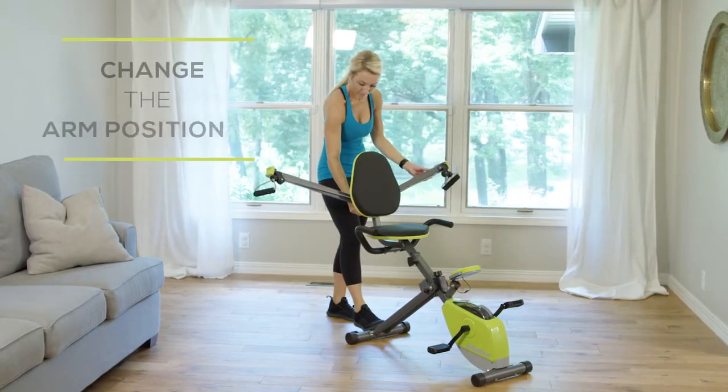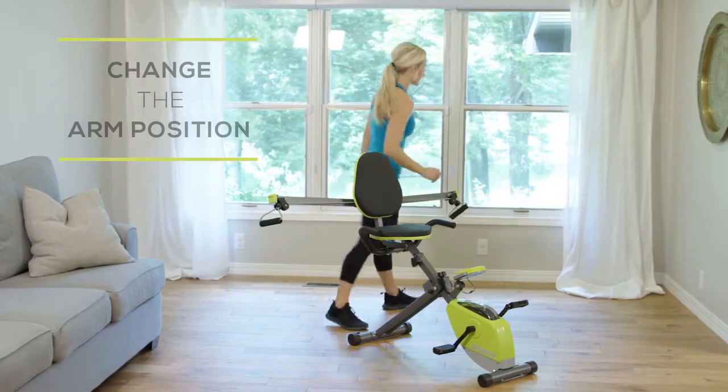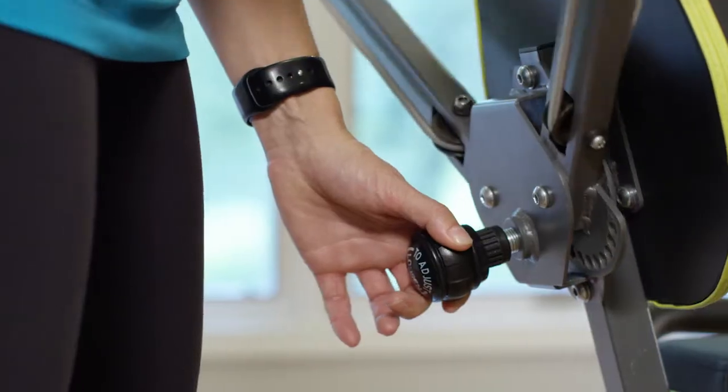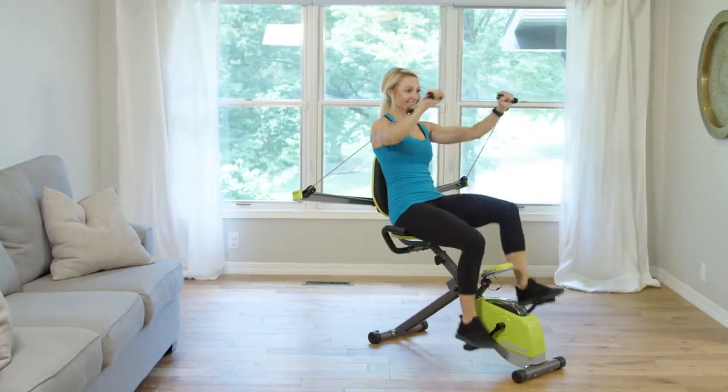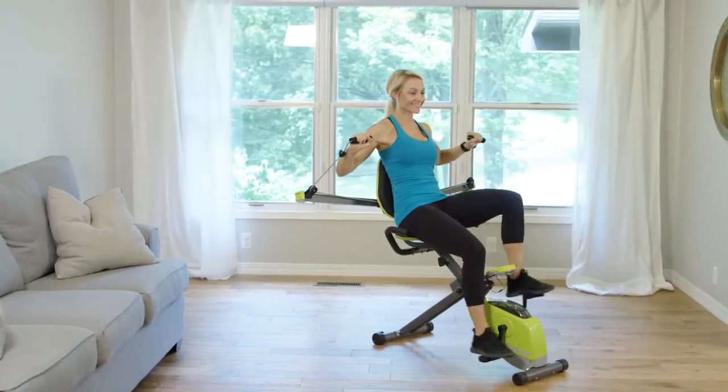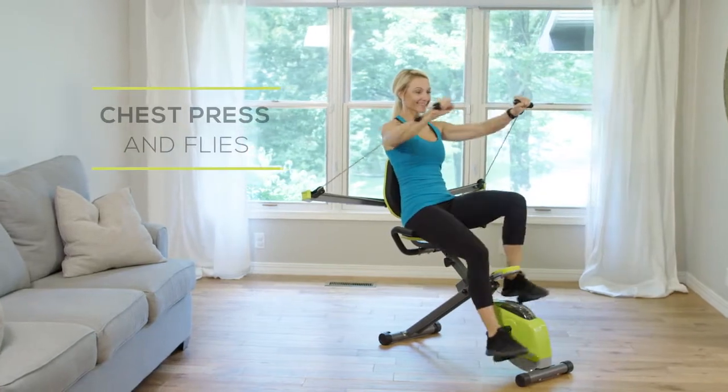When you want to change the arm position for a different exercise, simply unscrew the knob and pull. The Easy Adjust gear system ensures the arms will always be at equal heights. With the Wonder Arms in the middle position, you'll love working your arms and chest with the chest press and fly.